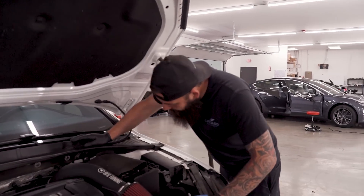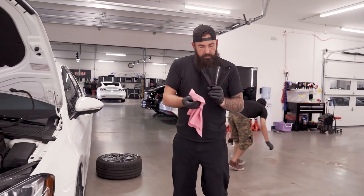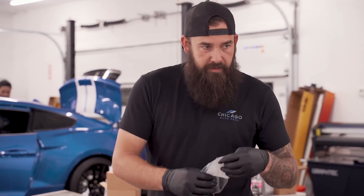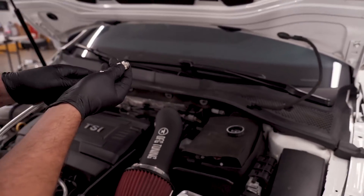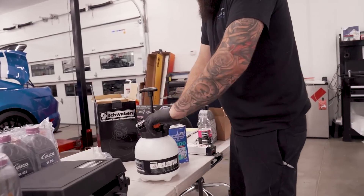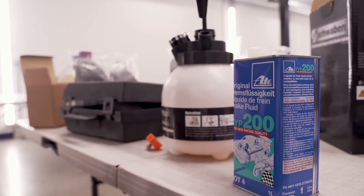The brake fluid reservoir is right here. The fluid is a little yellow and dirty — we want that to be pretty much clear. We're going to fill that to the top because we don't want any air going through the system. ECS Tuning has a kit that includes everything you need: the Schwaben European pressure bleeder and catch bottles, a Schwaben bleeder wrench, and one liter of ATE Type 200 brake fluid — it'll cost you right around $100. Fill up the pressure bleeder with the provided brake fluid and pump it up to 20 PSI.